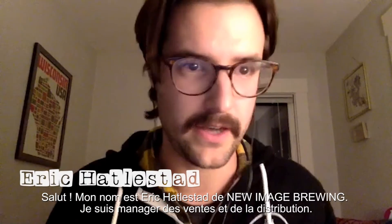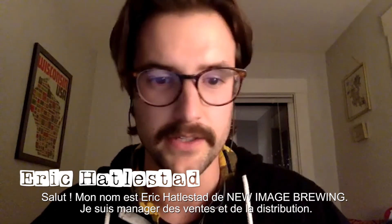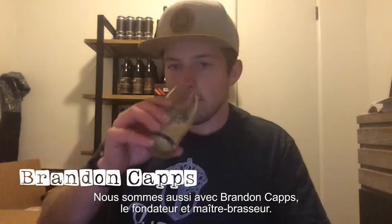Hello, my name is Eric Hattlestead with New Image Brewing. I manage all of our sales and distribution, and we also have Brandon Capps, who is our founder and head brewer.